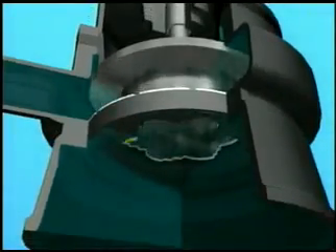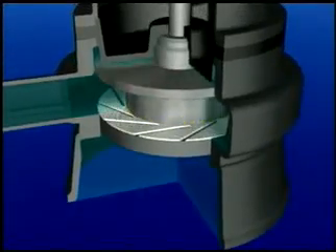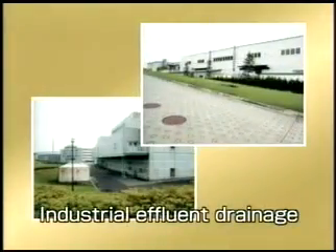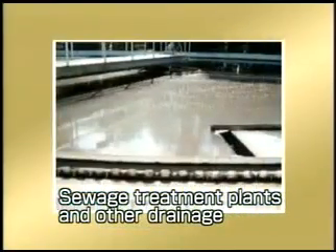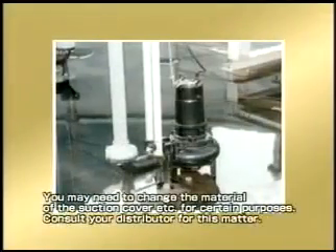With its groundbreaking structure and excellent performance, the C-Series Cutter Pump is finding application in a wide range of fields: as an intermediate manhole pump, for sewage drainage, for industrial effluent drainage and pumping, for kitchen wastewater drainage in hospitals, hotels, and other buildings, and in sewage treatment plants where fibrous matter and solid materials can be mixed. The C-Series Cutter Pump can be used for various purposes.